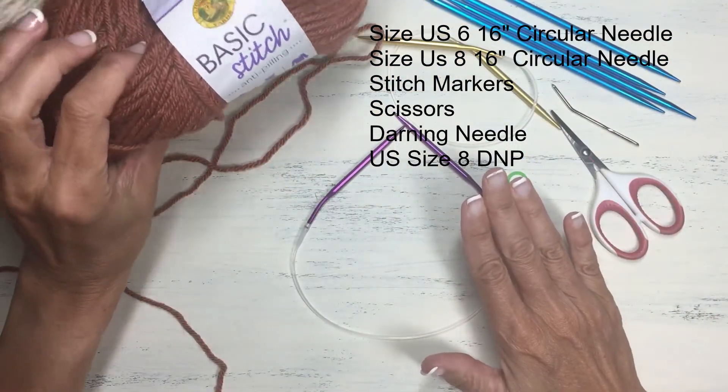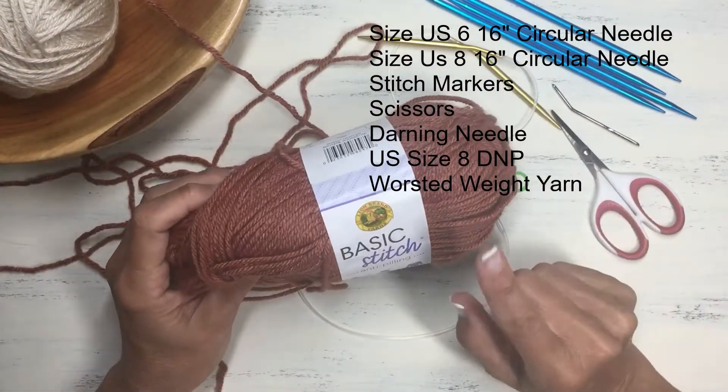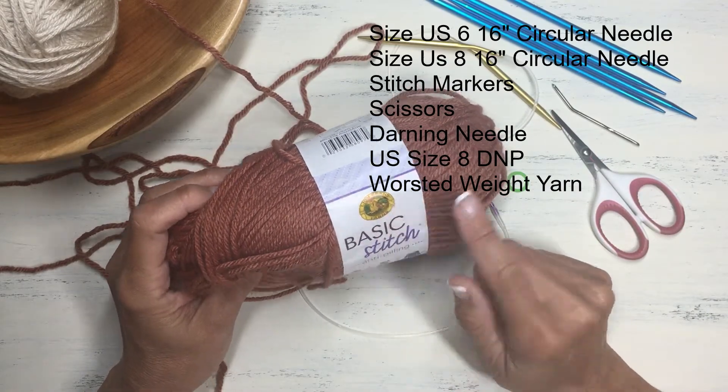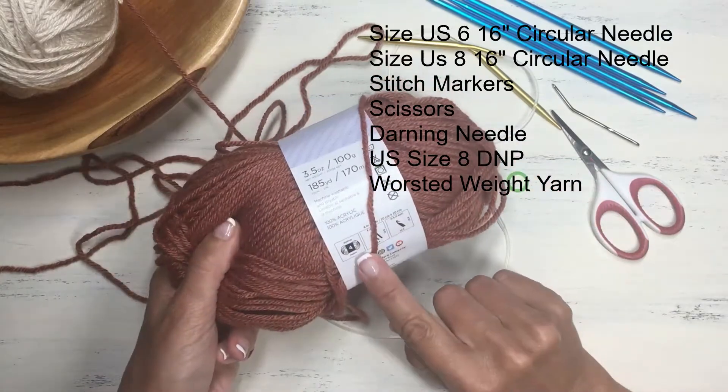The yarn we're going to be using is just a basic worsted yarn I picked up at JoAnn's — a Lion Brand yarn, worsted weight size 4.